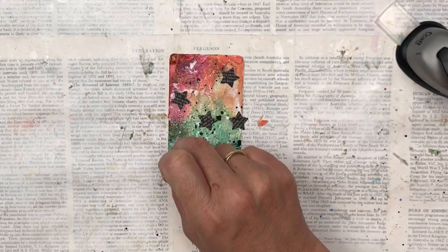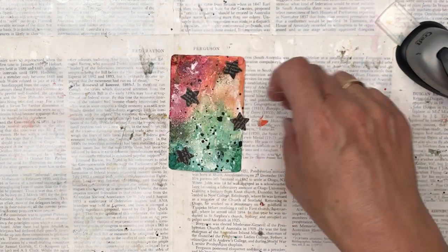Once I'm happy with my placement of the stars, I'm going to glue those down with hot glue.